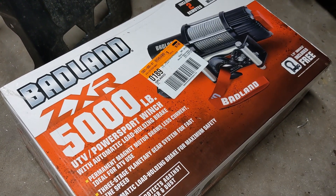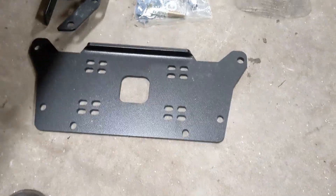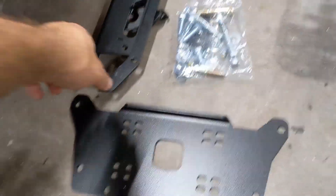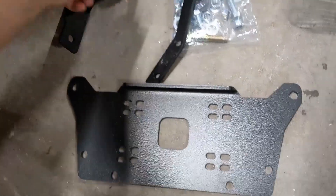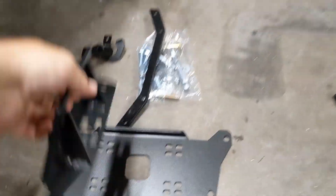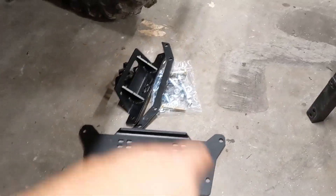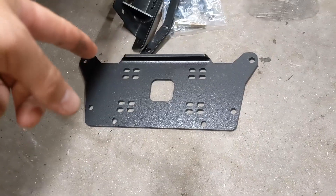Today we're installing a 5,000 pound Harbor Freight Badland winch onto the Talon and we're using a Rough Country bracket. The last bracket I used was from Super ATV. I try not to use Super ATV for a lot of reasons — mostly because I think they're a bunch of pricks, but also because their stuff's pretty stupid and overpriced. So this bracket was cheaper and it's way smarter how it mounts.